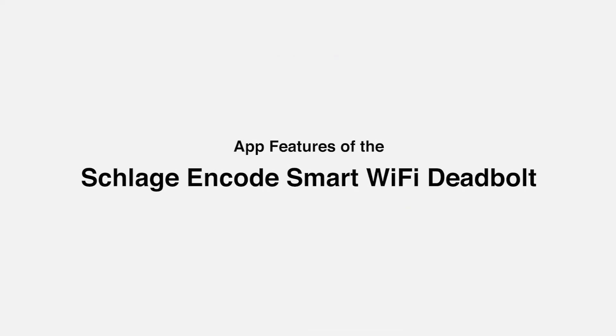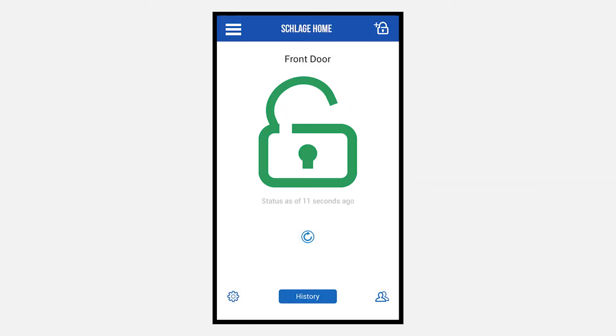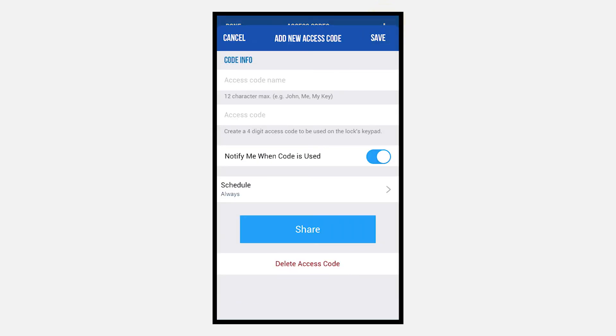Let's review some of the app's features. From the home screen, you are able to lock and unlock your door by tapping on the lock icon in the center of the screen. You can add additional access codes by clicking the people icon in the lower right hand corner. Next, select the plus sign on the upper right side. This will provide an access code to whomever needs one, from family and friends to the handyman.